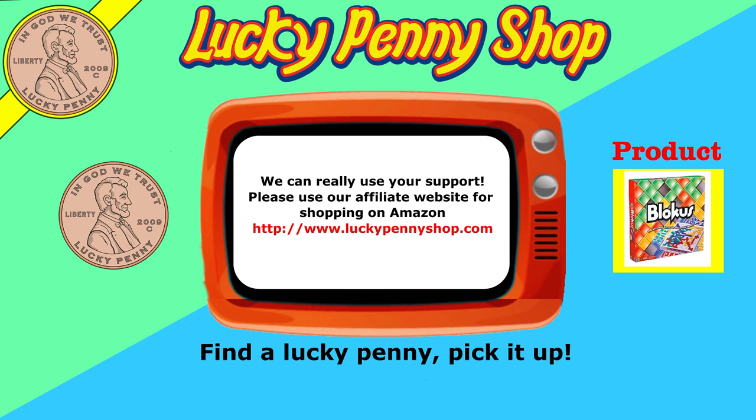If you're looking for the item you just saw in the video, click here. Watch more videos by clicking here. Don't forget to share on social media and give a thumbs up. Make sure you don't forget to subscribe — click here to subscribe to Lucky Penny Shop, and always remember when you see a lucky penny, pick it up.